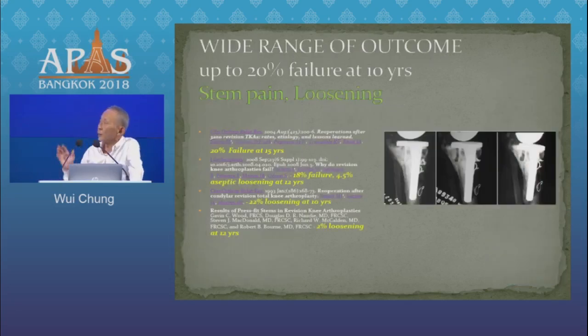And if you look at the literature, the results are variable. You get up to 20% failure in 10 to 15 years. And there are problems with late loosening and problems with stem pain.